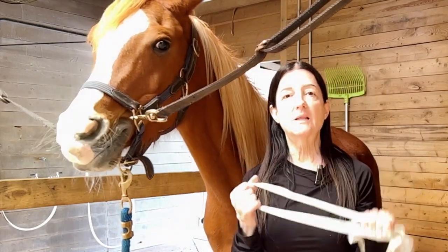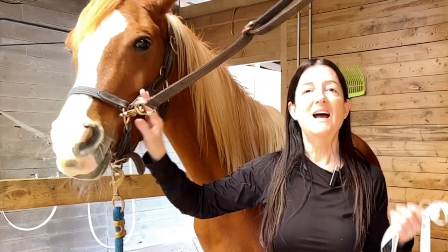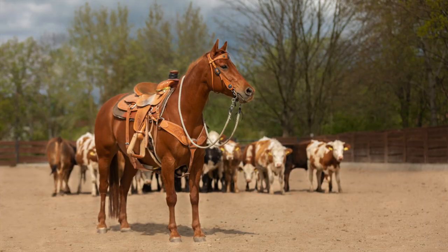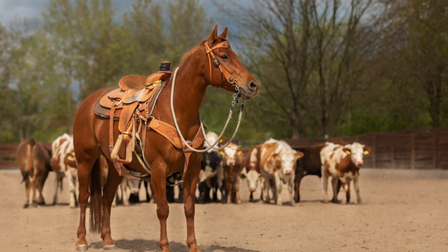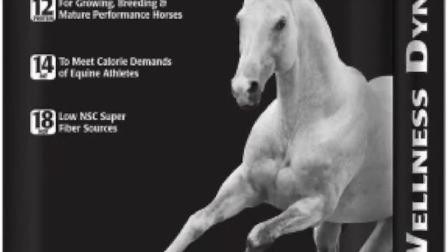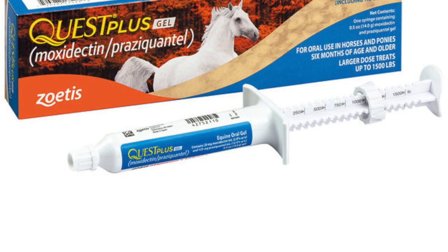I'm going to link this below where you can find it at a couple of tack stores — you can get it on Amazon as well. It's very inexpensive and it's really good to have handy. The most accurate way to determine a horse's weight is by weighing them on a scale, and if you need it to be completely accurate, that is what you must do. But you can estimate their weight using the body measurement method for things like determining the proper amount of feed and dewormer.